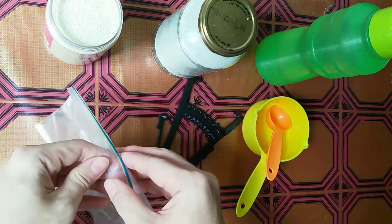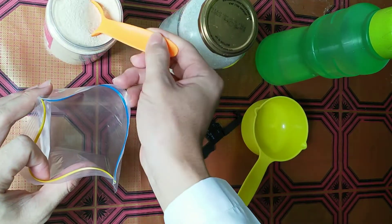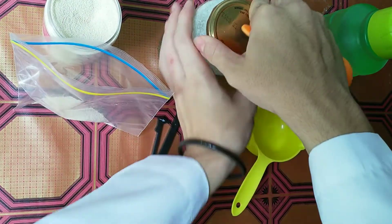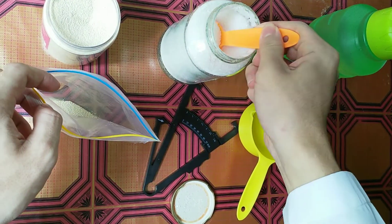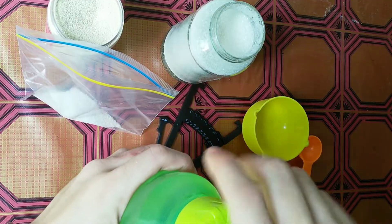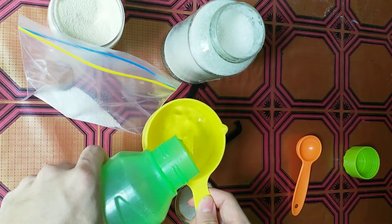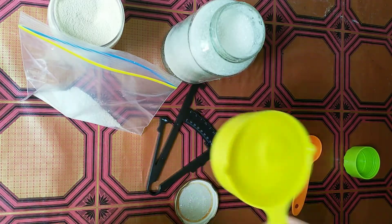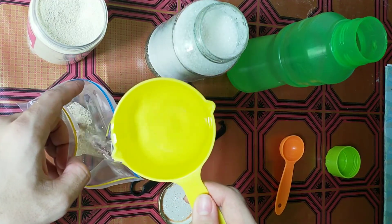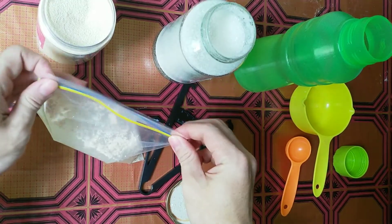First, open the chip lock bag, take a tablespoon of yeast and put it in the chip lock bag. Then add a tablespoon of sugar, measure a cup of water, and pour it into the chip lock bag and seal the chip lock bag.